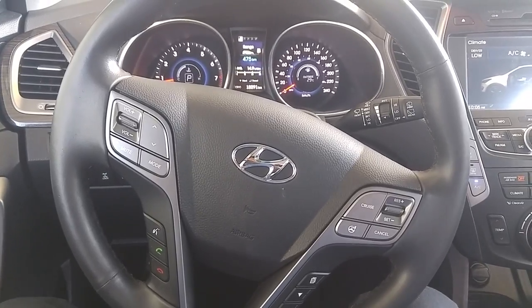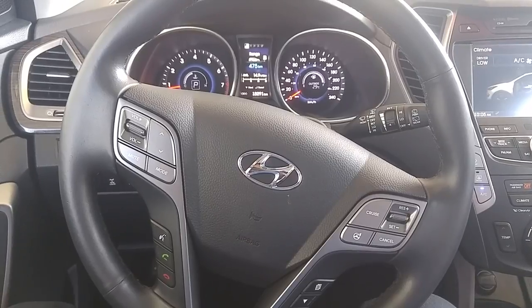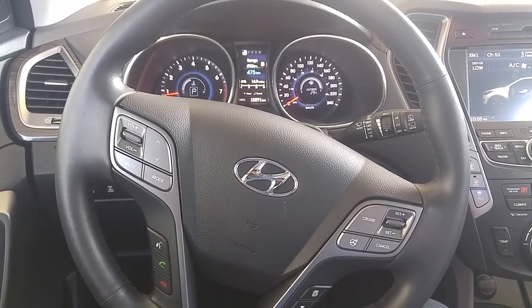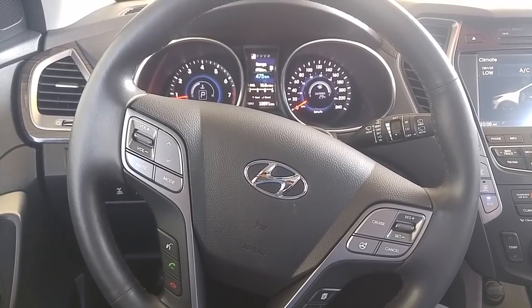Hey, how's it going everybody? This is Eduardo with the Real Hyundai Guys at Kelowna Hyundai. I just wanted to take a little bit of time here to show you how to properly set up your 2015 Hyundai Santa Fe XL Limited Edition.